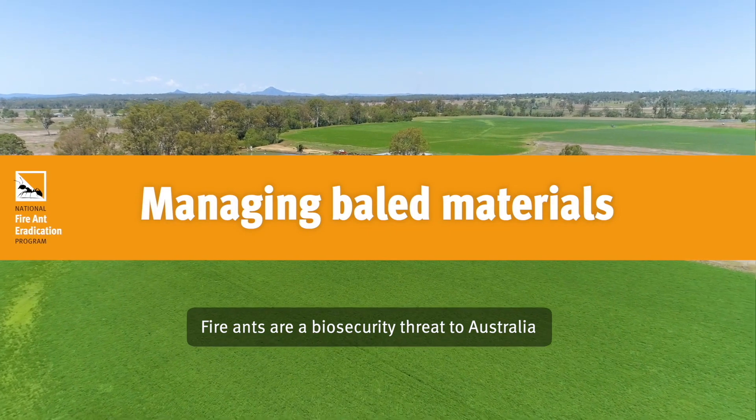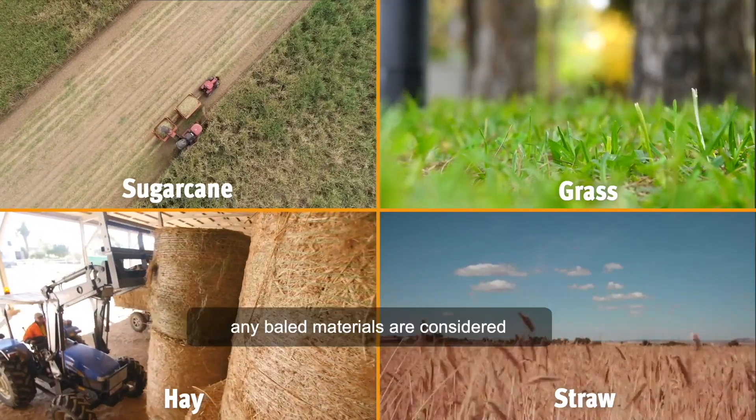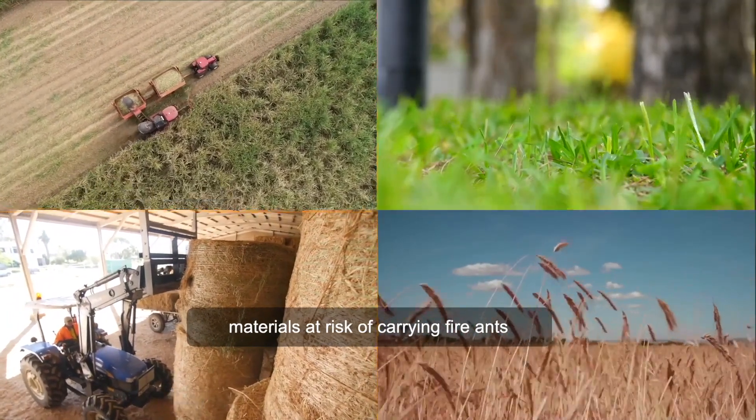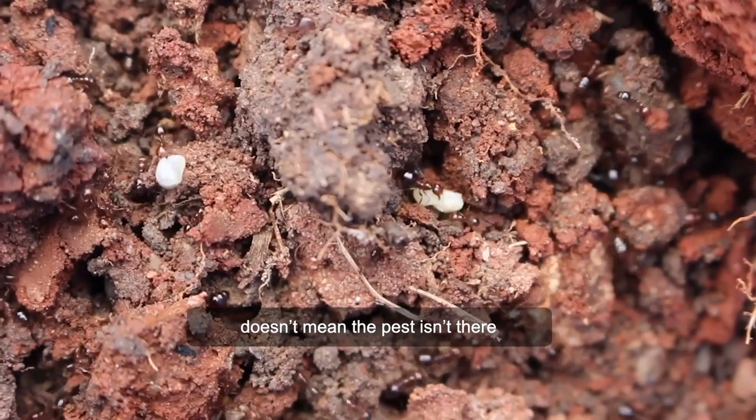Fire ants are a biosecurity threat to Australia. Sugar cane, grass, hay, straw — any baled materials are considered materials at risk of carrying fire ants. Just because you can't see evidence of fire ants or their mounds doesn't mean the pest isn't there.